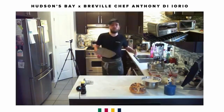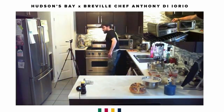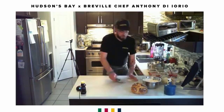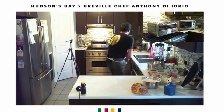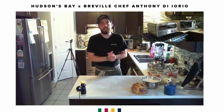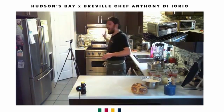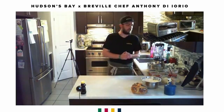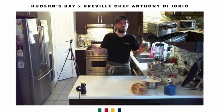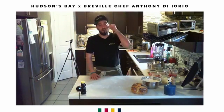A lot of people ask: chef, we don't have the Pizzaiolo — how can we replicate what you're doing? To get that perfect leopard spotting you do need a certain amount of heat, but the closest you can get with a home oven is to set it to the highest temperature it can reach — whether that's 500, 550, or 600 degrees — and place your pizza stone on the highest rack inside. The heat will rise and hit the top of your pizza, because the biggest problem is the bottom cooks faster than the top.